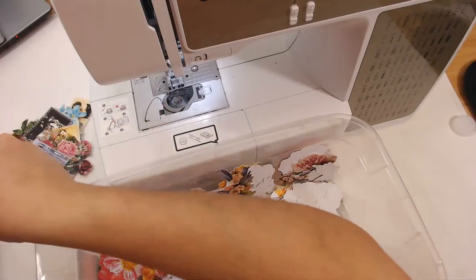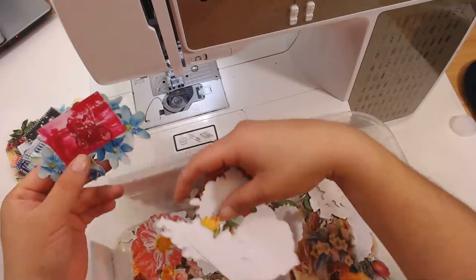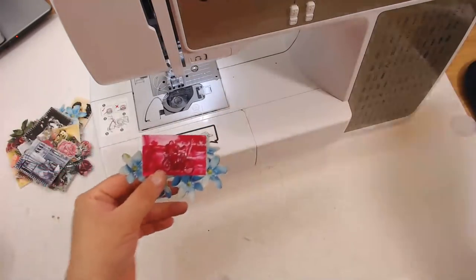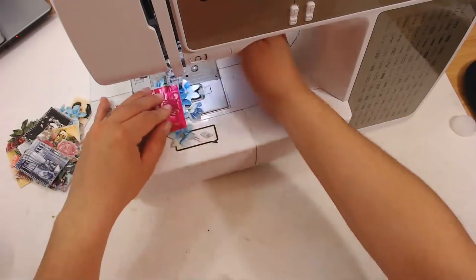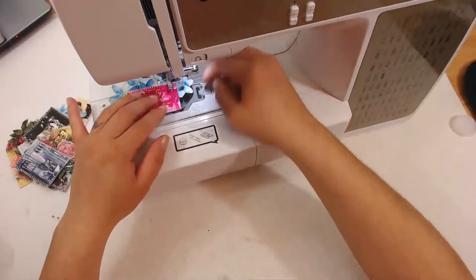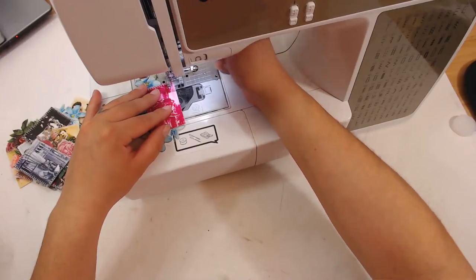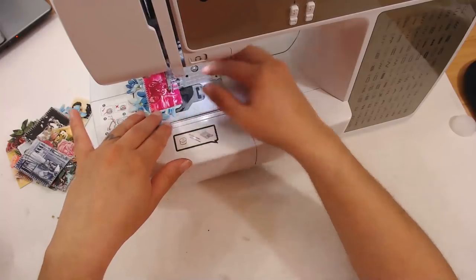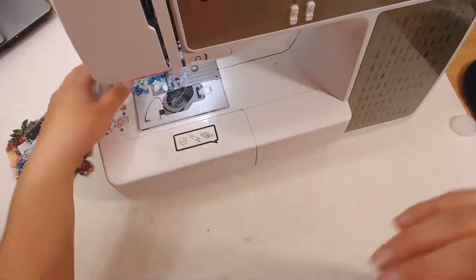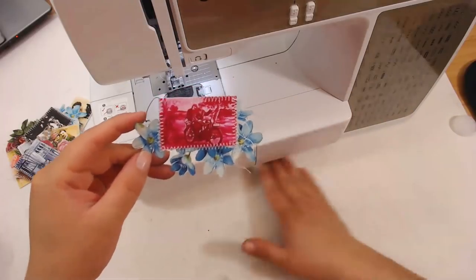Oh, we got a couple on a motorcycle — they would look fun with these blue flowers here. Let's put them on the blue flowers because that's too cute — they're on a motorcycle, love it. That looks cute — nice and big. It'll be adorable on something; I don't know exactly what I'm going to put these on — it might just decorate the page, or they might go on ephemera.